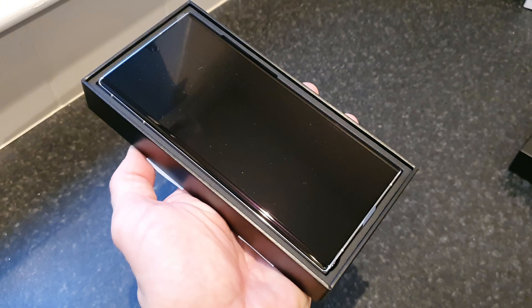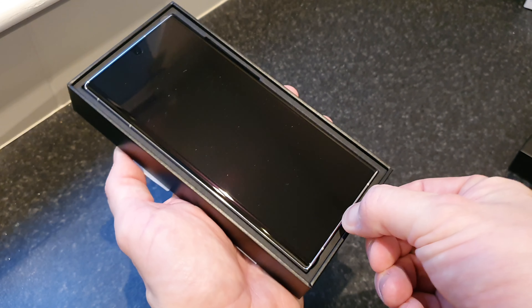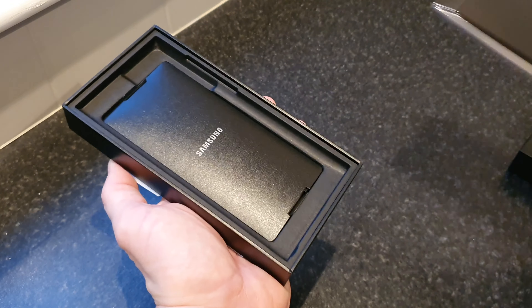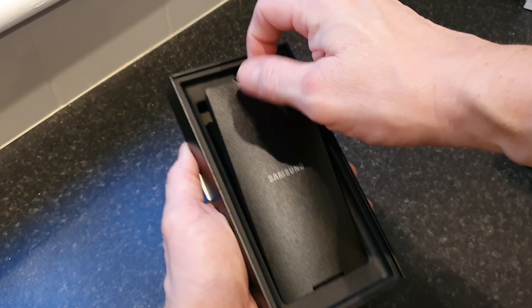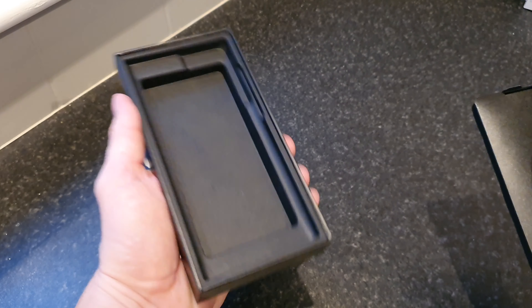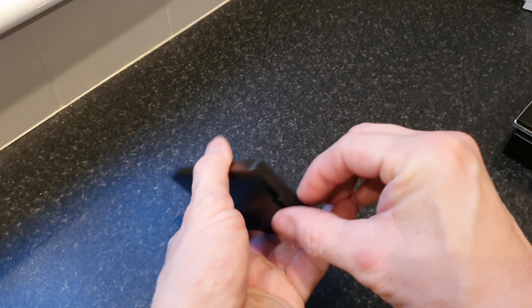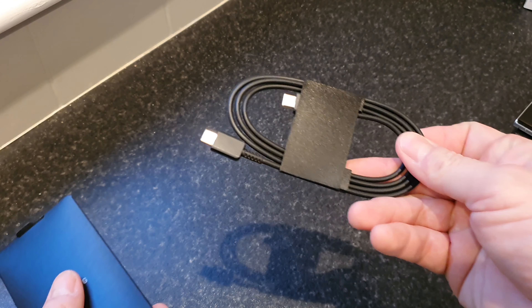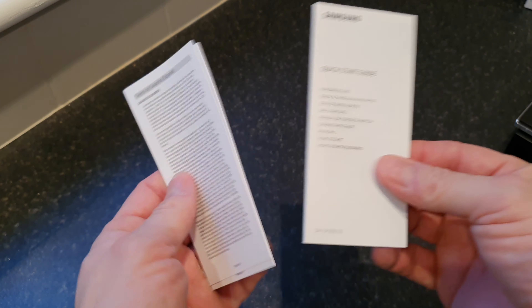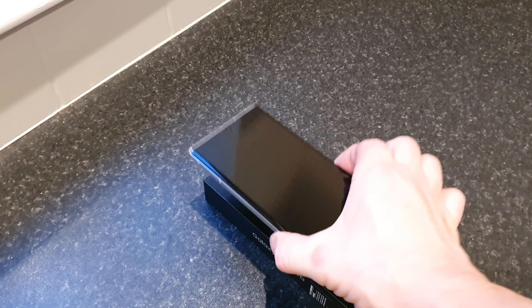There we go — not a lot to look at. Just lift it out by the pull tab. I'm going to put the phone to one side and see exactly what else is in this box. So yeah, nothing there except this little pouch, our cable in black, our quick start guide, and some other paperwork that no one will ever read. So let's bring the phone in and take a proper look.